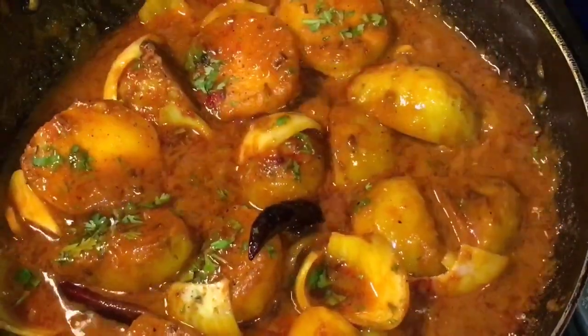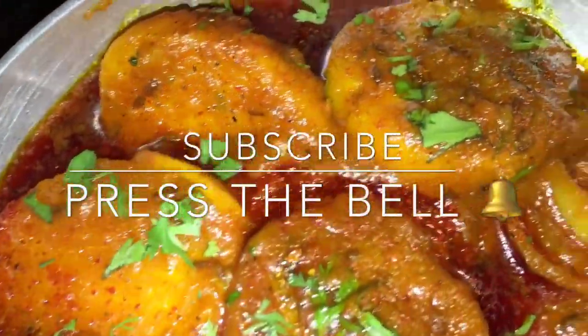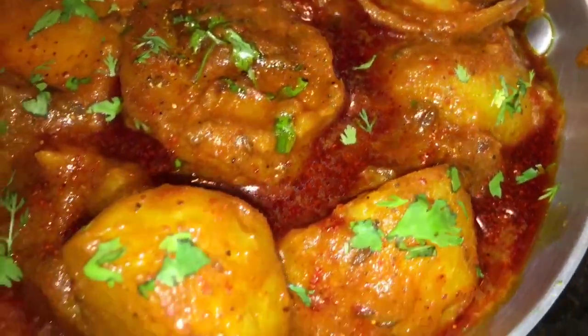And you're done! Stay tuned for more recipes and please subscribe to my channel.